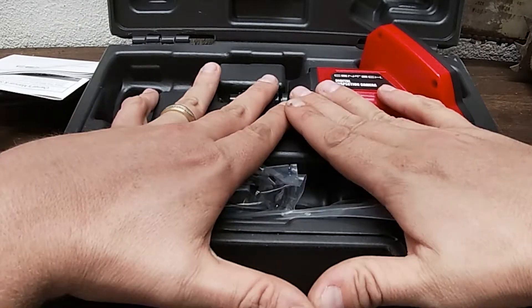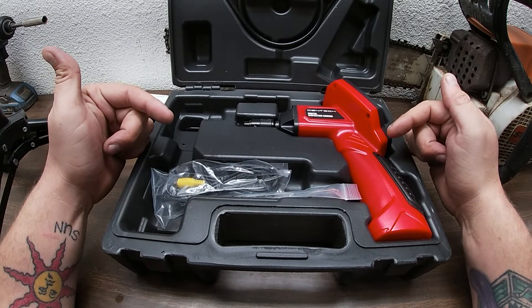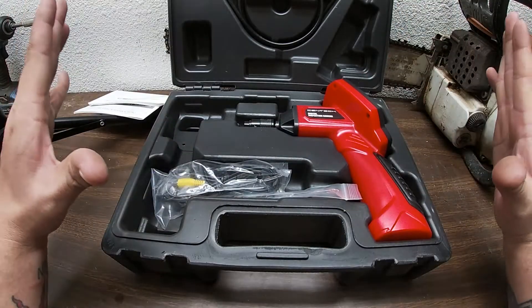I always recommend you try one of these out. This one's about $75. We're going to go over what comes in the box, and we're going to test it out on the screen — we're going to test it out on a big screen.